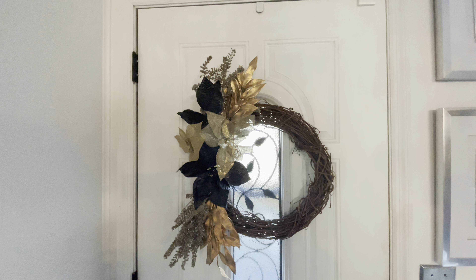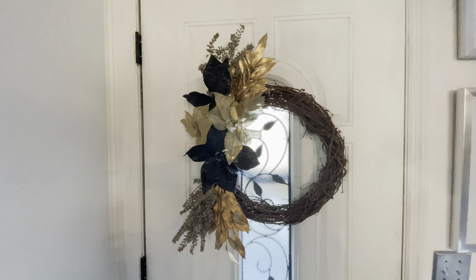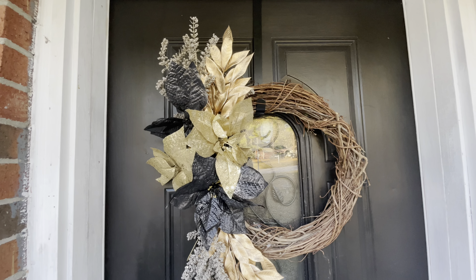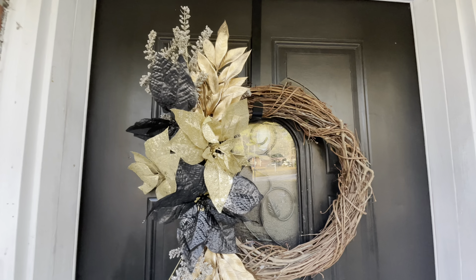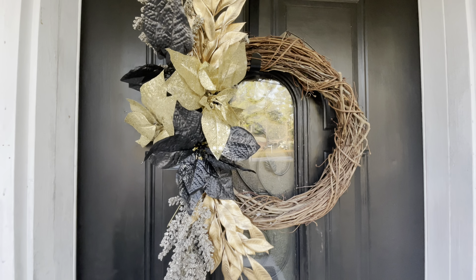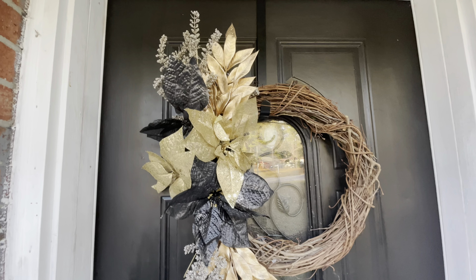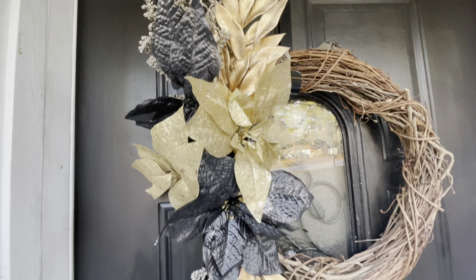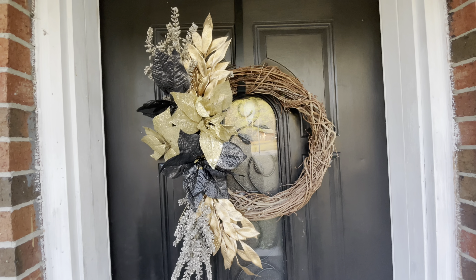All I did was use the poinsettias just to cover it, and this is the finished look. I'm not going to have this one outside — it's going to be inside on the other side of the door, because each year I always do a wreath to match my tree. This black and gold matches my tree, so I hope this gives you an idea to do a wreath to match your tree inside your home, whatever your color is. This was so simple and easy!